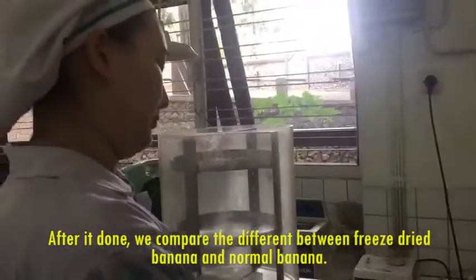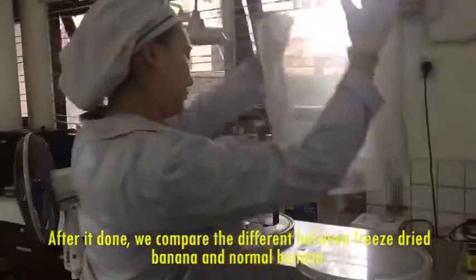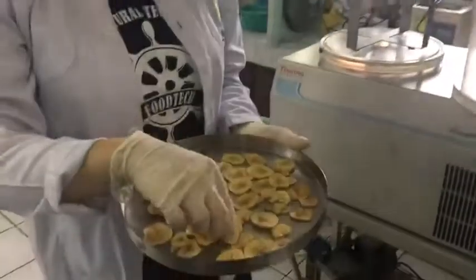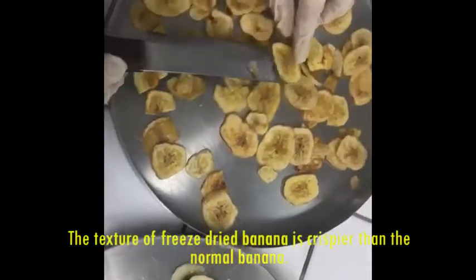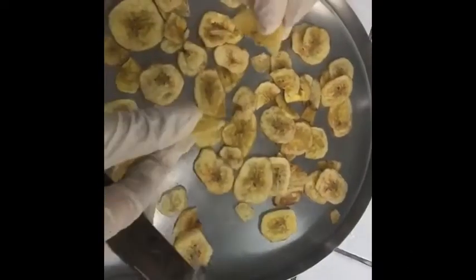The fifth step was to turn on the freeze dryer and wait until it was done. After it was done, we compared the difference between freeze dried banana and normal banana. The texture of the freeze dried banana was crispier than the normal banana.